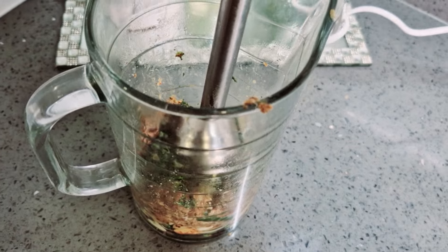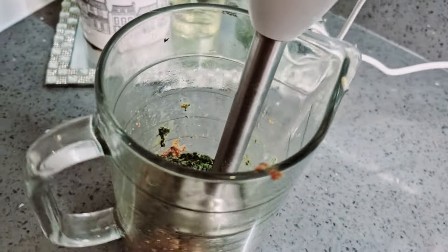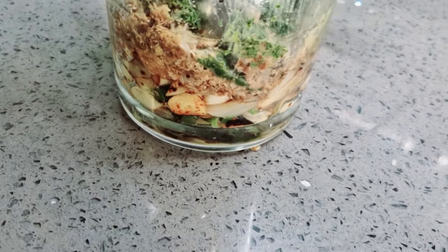Then I have to blend this in the blender with a hand blender. I can add water, and make sure you have to taste it. I will blend this at this time.